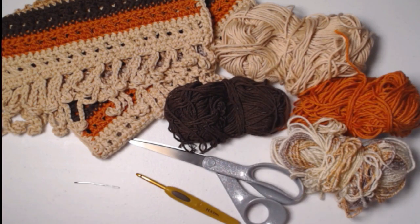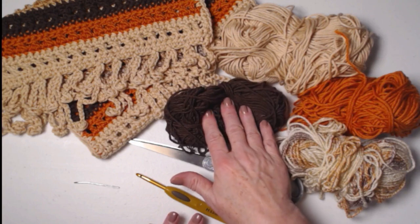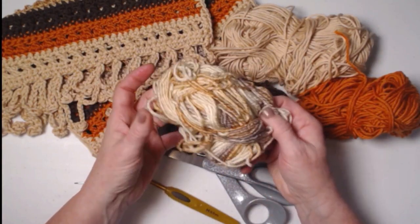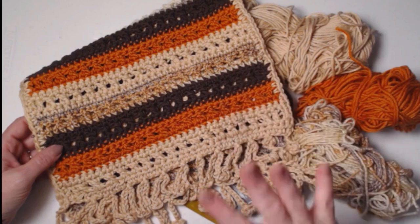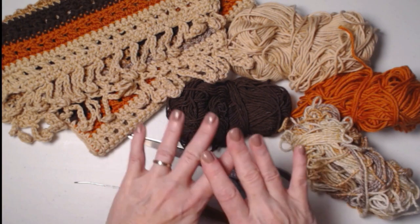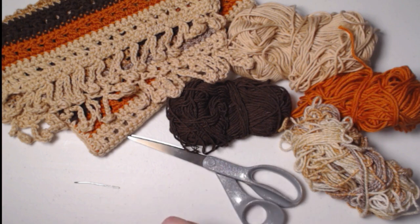What I used here is "I Love This Cotton" from Hobby Lobby in beige, rust, and a nice brown. Then I grabbed this Lion Brand variegated, and I really liked how it played in here and gave me extra stripes in different colors alongside my solids. You can use whatever colors you have on hand. I recommend that if you're going to use cotton, use cotton for the whole project; if you're using acrylic, use acrylic throughout, because they wash up differently.